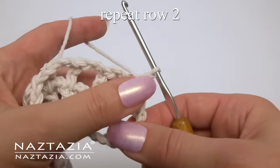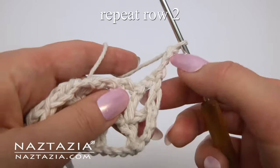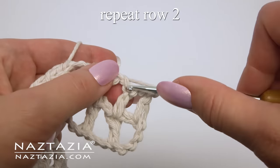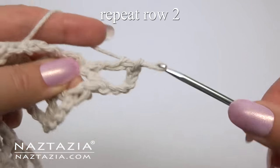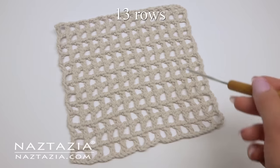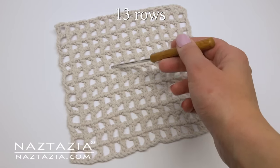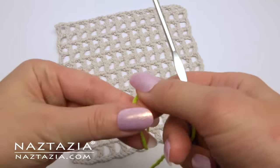We're going to continue repeating row two: chain three as your first double crochet, chain two, double crochet. Continue this pattern for a total of 13 rows. You should have 13 spaces across and 13 spaces up and down.